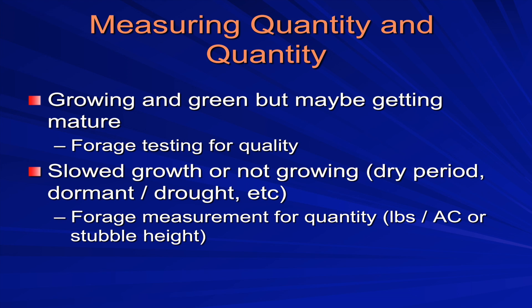To bring the quality and quantity discussion down to a practical nugget: if the forage is growing and green but getting mature — like College Station in August, getting stemmy and rank — I'm worried more about quality than quantity. I'd go take a forage sample and send it off. A little supplemental protein on those deals often makes all the difference. If I'm going into a dry period, like December in McLean, Texas after a snow, I'm going to do some sort of forage measurement for quantity — either estimating or clipping for pounds per acre, or measuring stubble height.